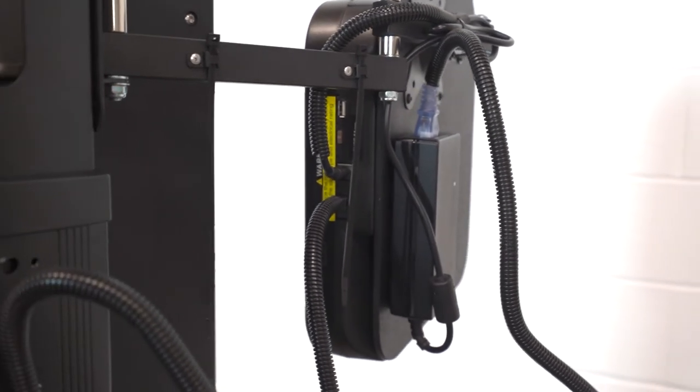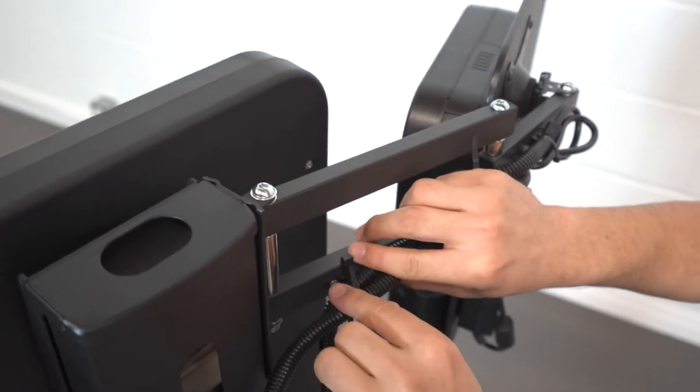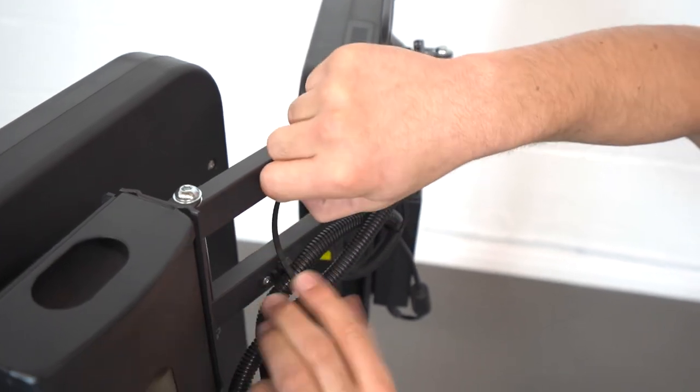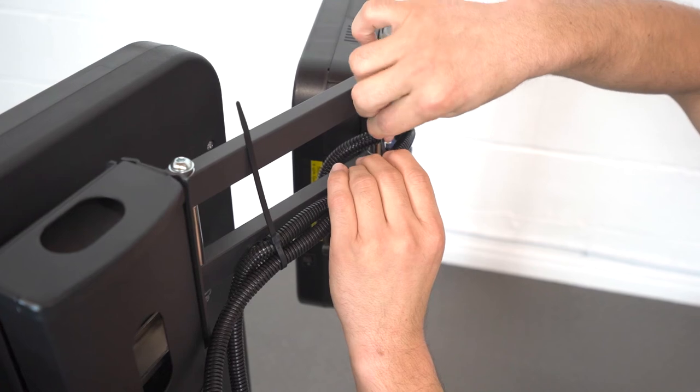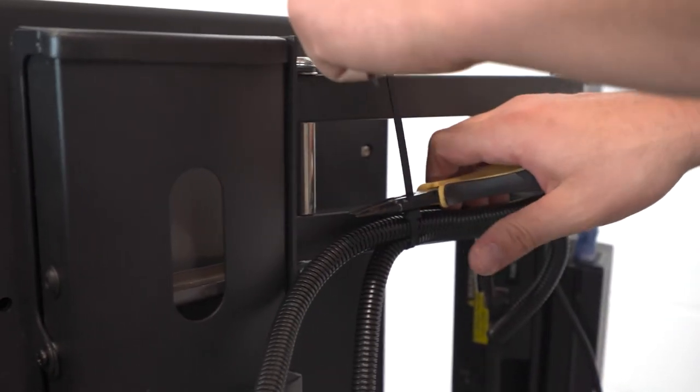There are three provided zip tie locations. Thread the power cables through each attached zip tie while making sure there is room for the cables to move fluidly through them when the panel goes up and down. Leave a one inch diameter hole in each zip tie. Cut the end of each zip tie to make it look nice.